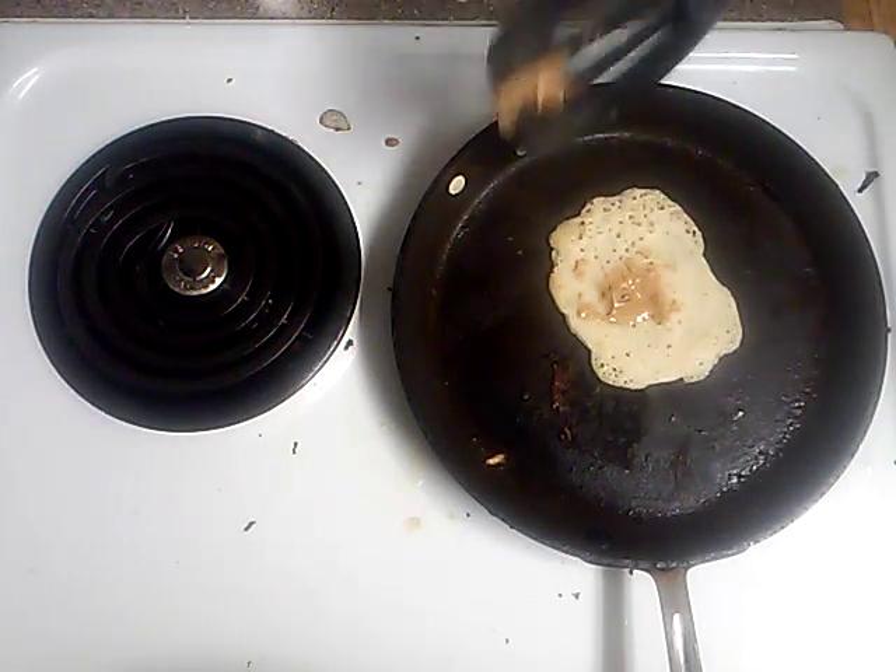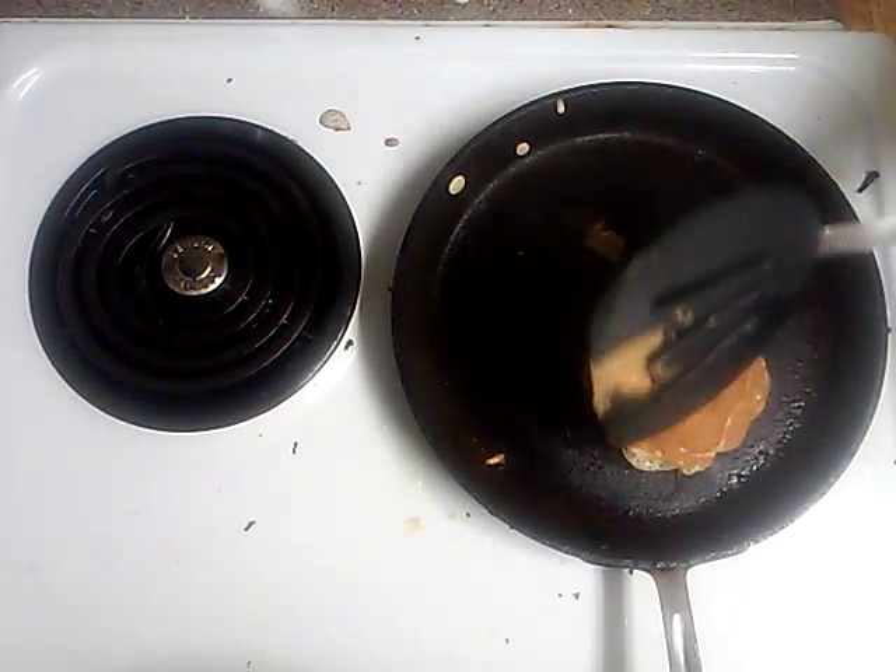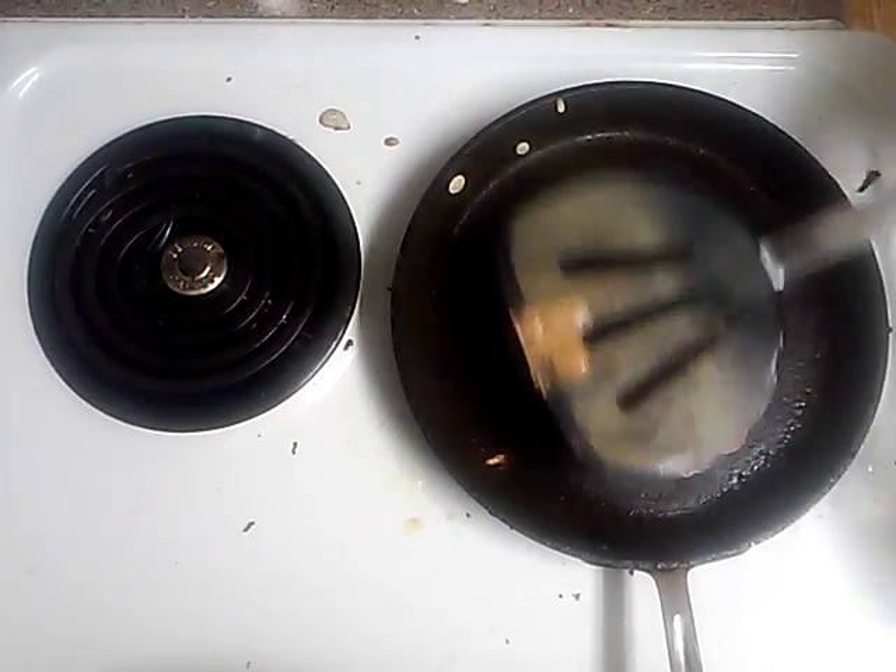Flip it. That's good. Put it back. Fold it over and squish it down.